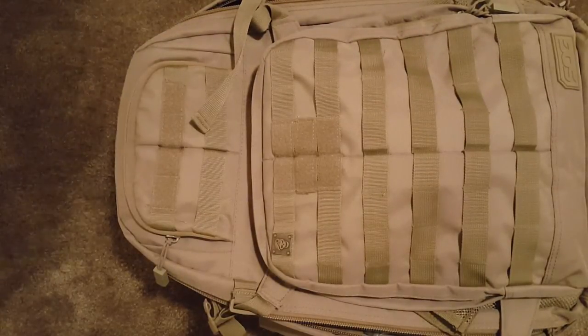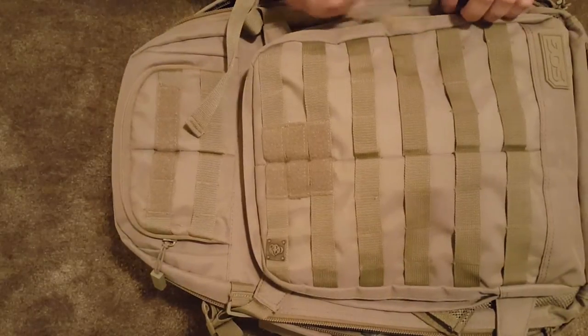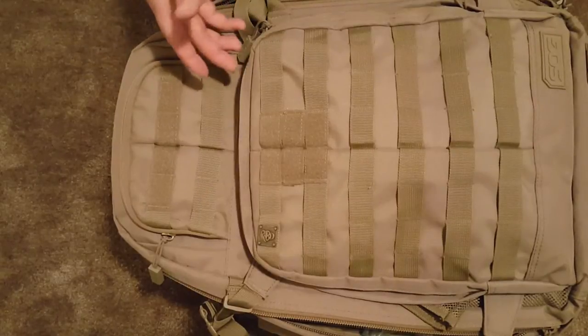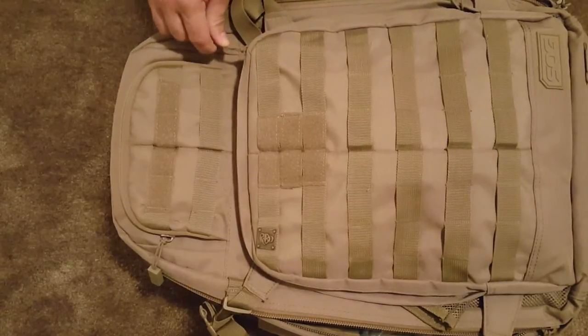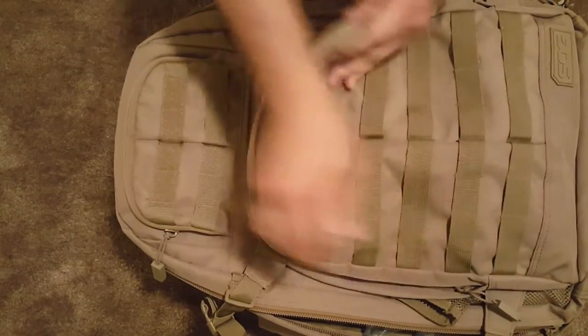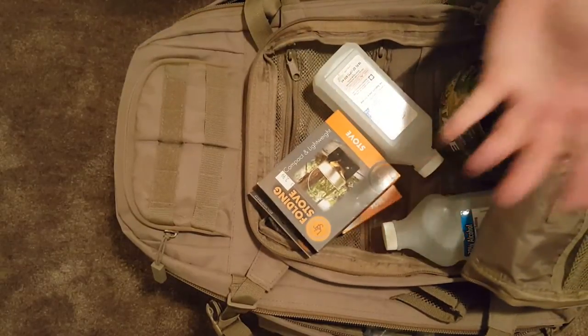Alright guys, Guns of Liberty here. We're going to go through the medical bag. I'm trying to get a nice close-up view so you can really see what's inside the bag. Now this is just a standard $30 bag from Walmart — nothing special, not some $200 military surplus bag or anything like that.